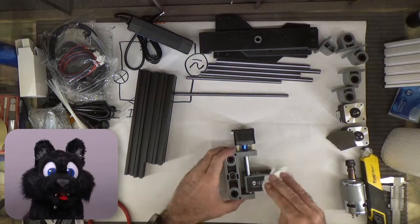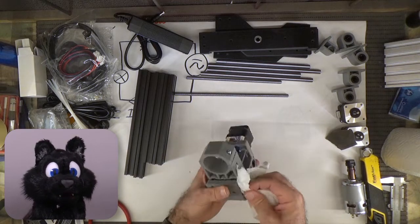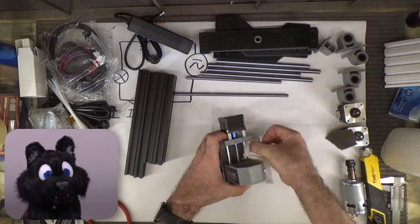The Z-axis unit came assembled. But at least it seems sturdy — I can't feel any play. This bodes well.